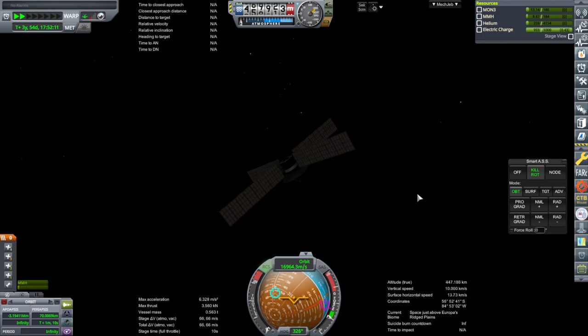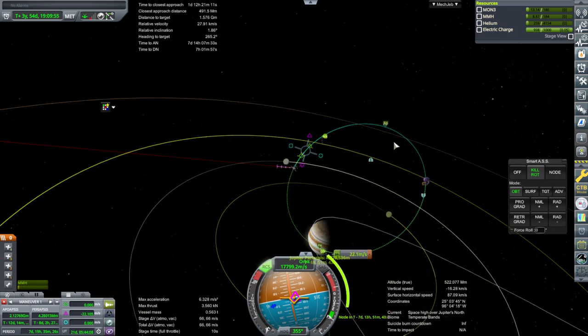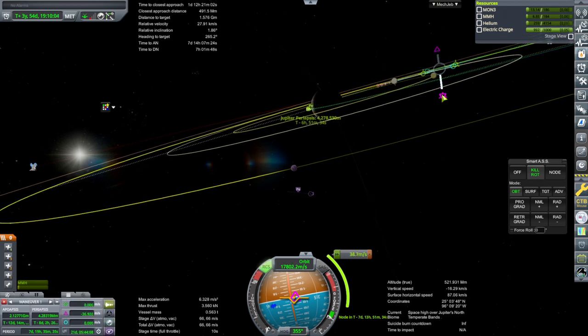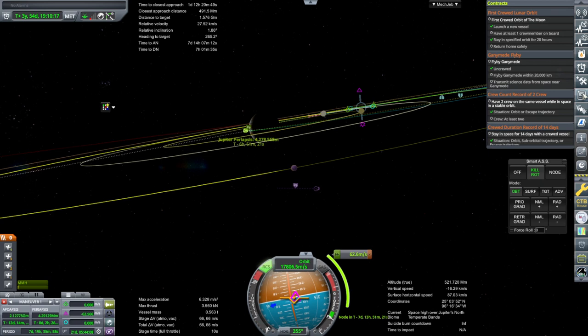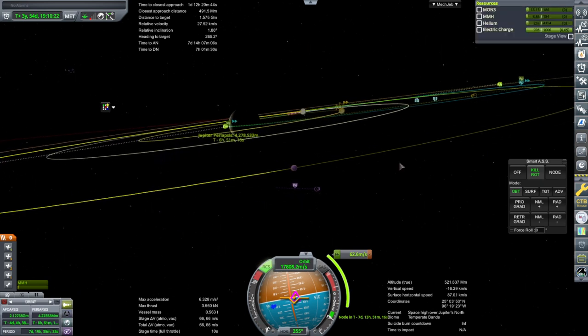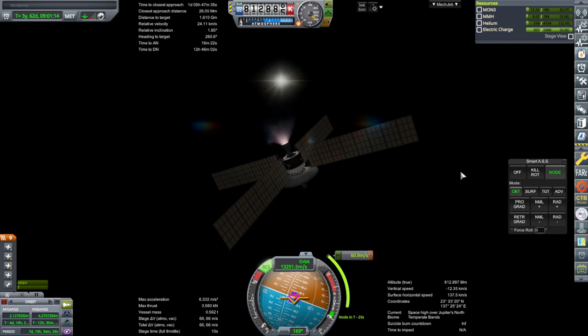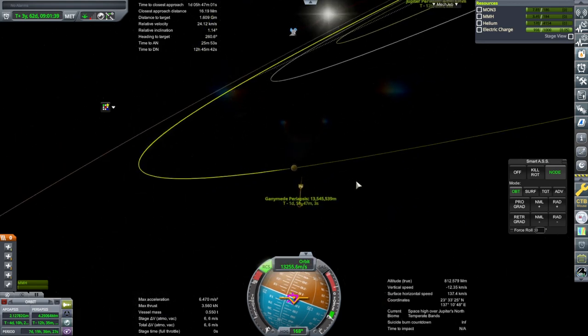Can 66 meters per second get us Ganymede? That seems promising. We just need to correct inclination a little bit. We don't have that much, so we'll correct what we can — that'll get us maybe within 20,000 kilometers, but not a close pass. It wants 20,000 kilometers and maybe we can get that with what we've got. We'll have to be careful though. Burning — and we'll see if we need to do any more with the RCS. It doesn't benefit that much, so we'll just go over there and take this.